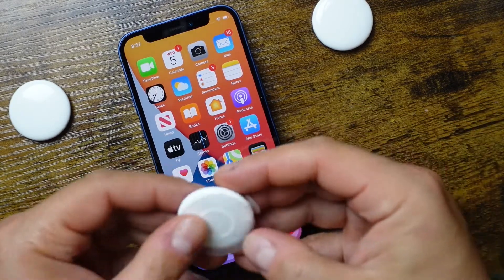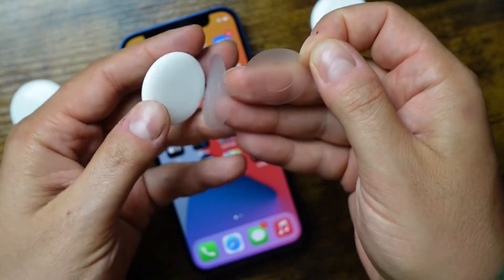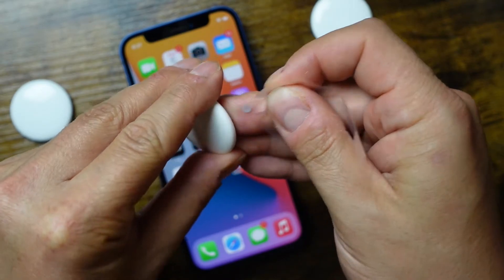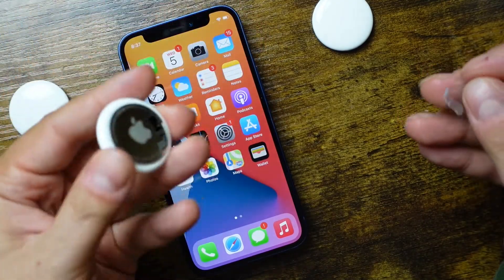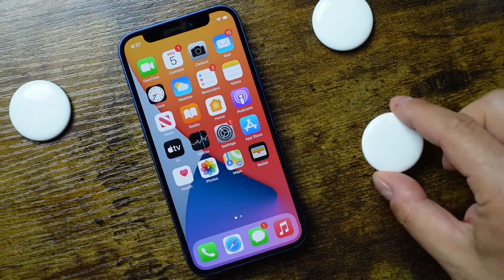Setting it up is pretty simple. All you're going to do is remove this plastic. Out of the box, the battery is not activated yet. When you remove the plastic by pulling it out, you hear that sort of chime that activates the battery.